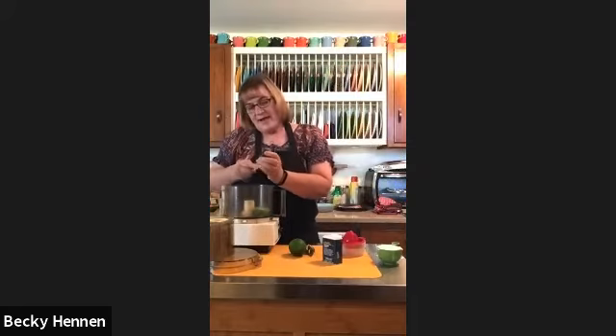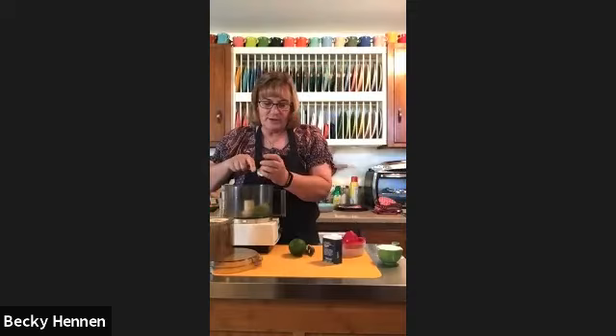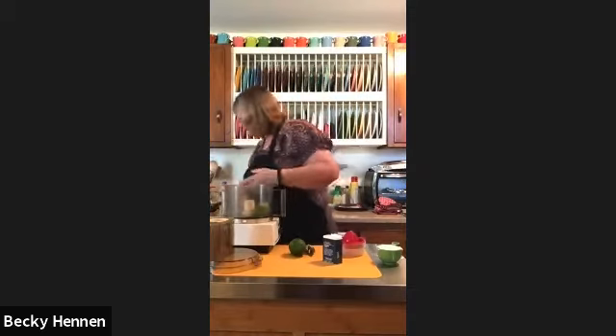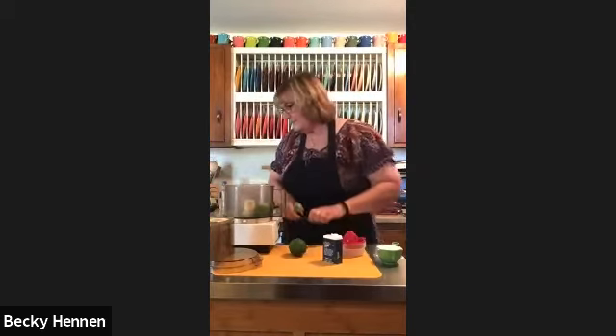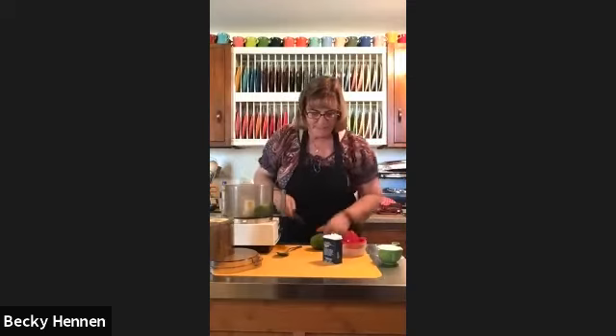I scooped the avocado out — cut it in half, then just take a spoon and go around the outside. So that's one whole avocado into the food processor. Next is half a lime — I didn't think I had a lime but I found one. So I'm squeezing half the lime juice in.